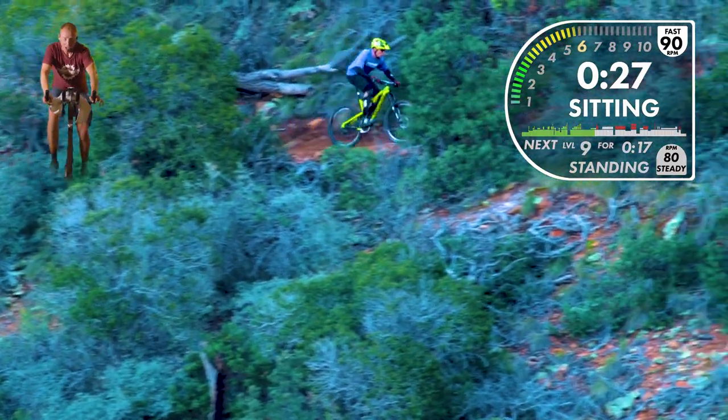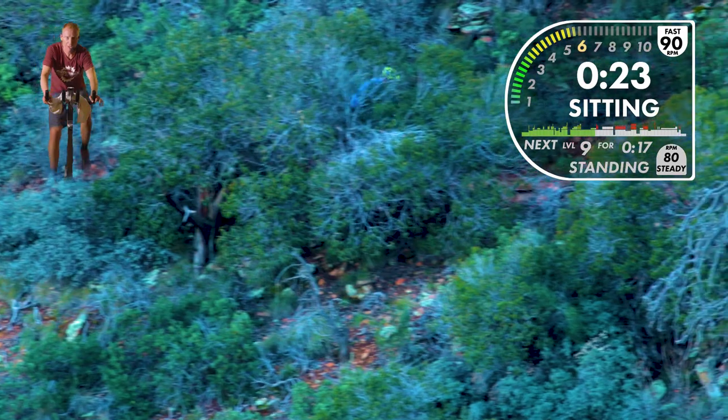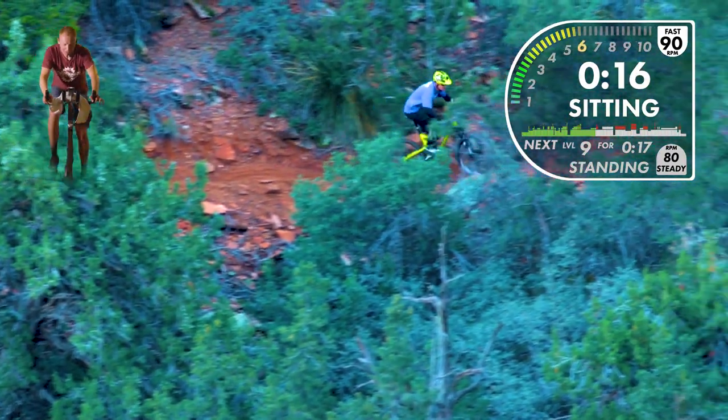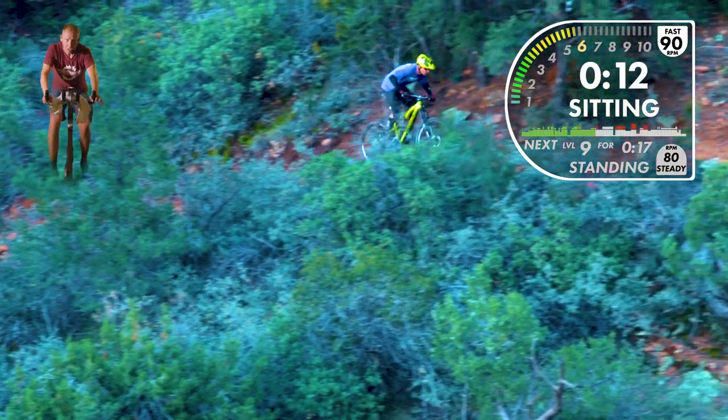Not all of our videos are authentic like this one where we follow along with the trail. Many of our videos have engineered high-intensity intervals that give you nice recovery and let you practice certain positions — from sprint to trail endurance to long cross-country endurance. This one is real life. We're going uphill — it's about to get steeper. In three, two, one, and up.